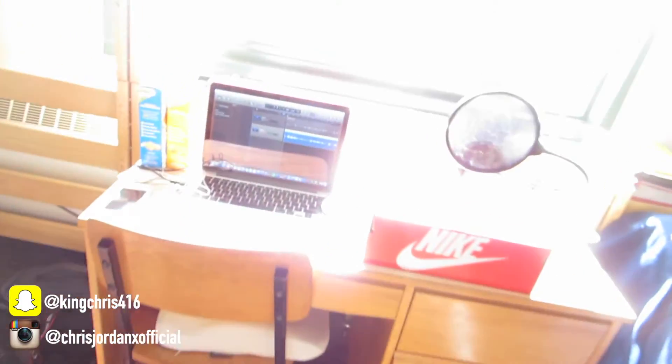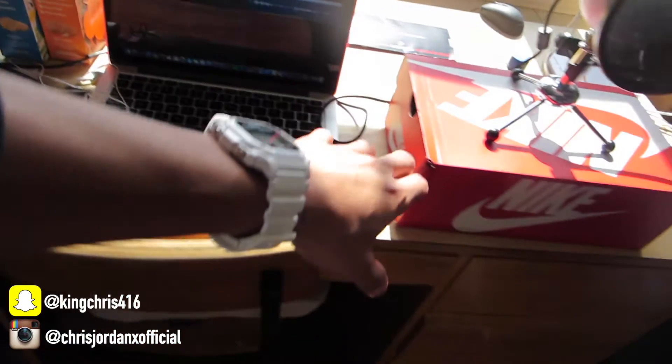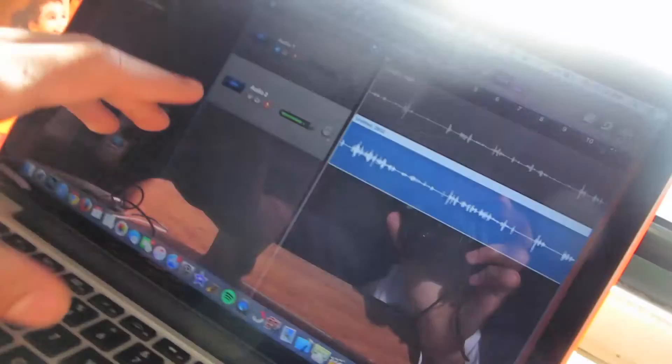You know what else is great? Making videos, recording videos. I got my little setup right here. I just recorded a video for y'all — y'all don't understand how much it takes to be a YouTuber. You gotta set all this up. I'm trying to get clean audio, so I got my Snowball mic set up connected to my laptop.